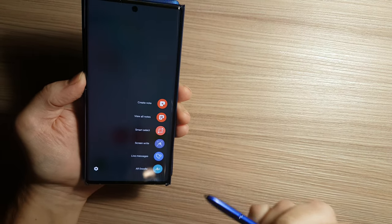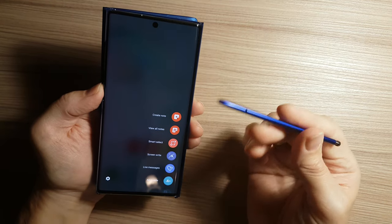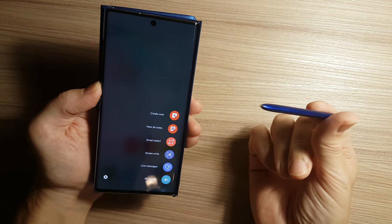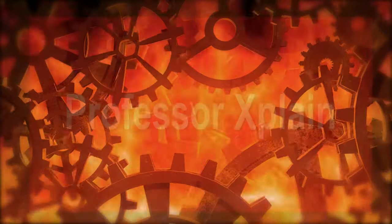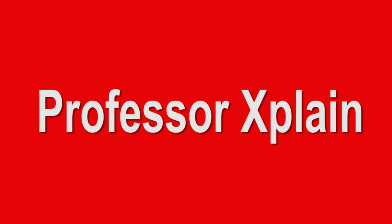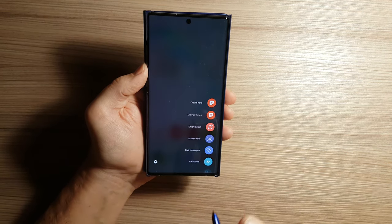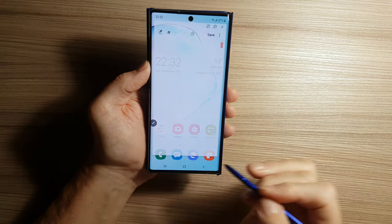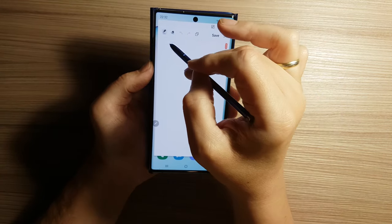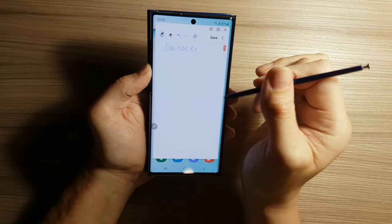As I chose the glow color for Samsung Galaxy Note 10+, this stylus pen is in blue color. The first app that we can use with this beautiful blue pen is creating notes. We choose this option and we can now create a note.